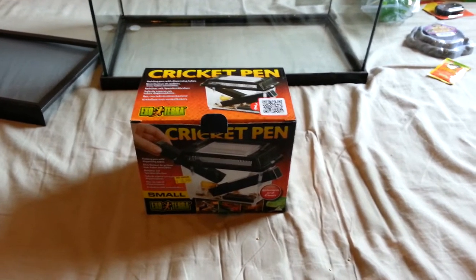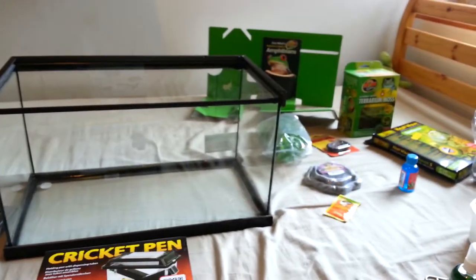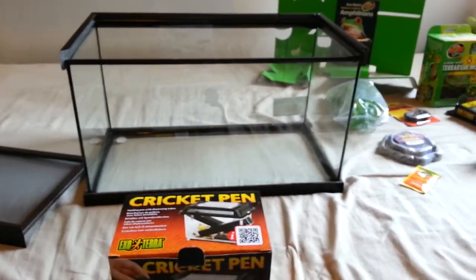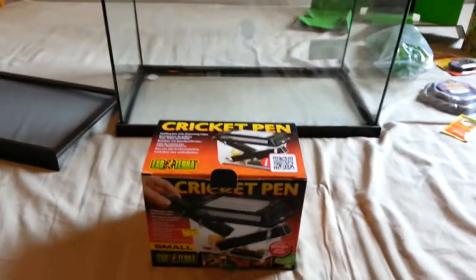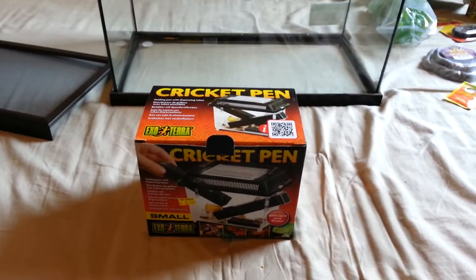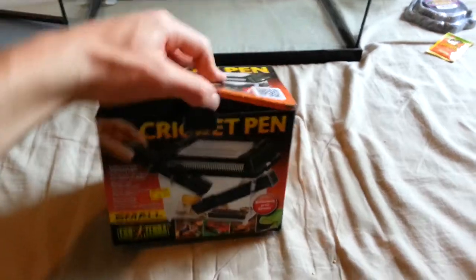Hello YouTube, this is Russian Toots here, and this video is going to be on how to set up the ExoTerra Cricket Pen. As you can see, I'm doing this at the same time as I'm doing my how-to set up the Zoomed Reptile amphibian habitat for the Pac-Man frog. So let's take a look at this.